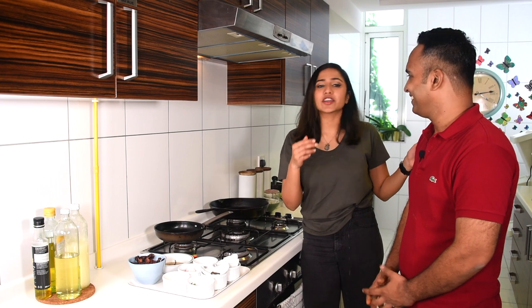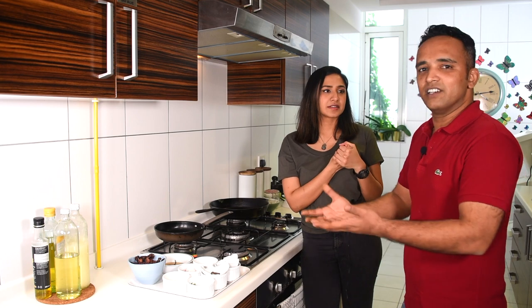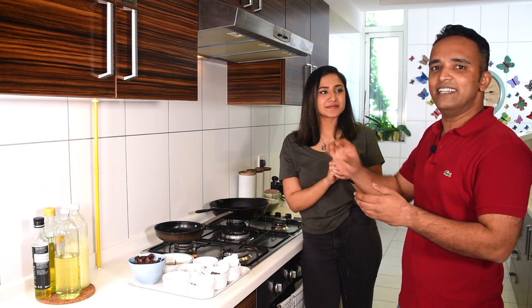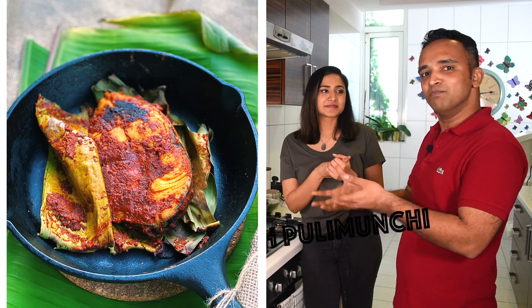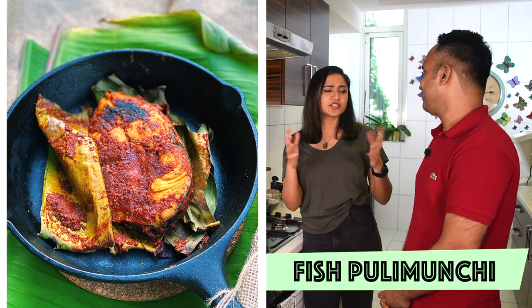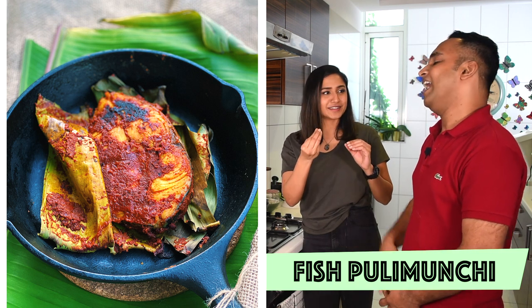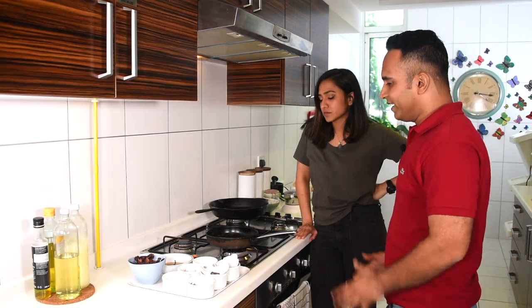Today he's going to make a very traditional Mangalorean dish — his version, or rather his mom's version. There are different versions to the same recipe, and that's how Indian food works. So here is his mom's version of the fish pulimunchi. What does pulimunchi mean? There are two factors: 'puli' for tamarind — the sourness — and 'munchi' means chili, the spiciness. So essentially it's sour and spicy.